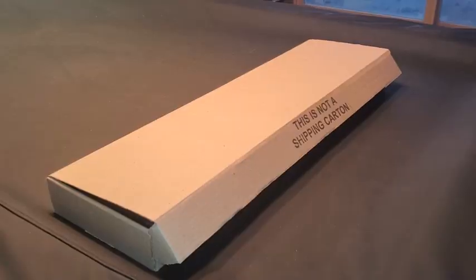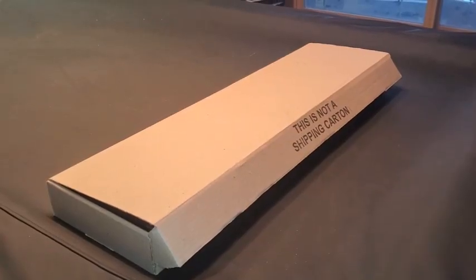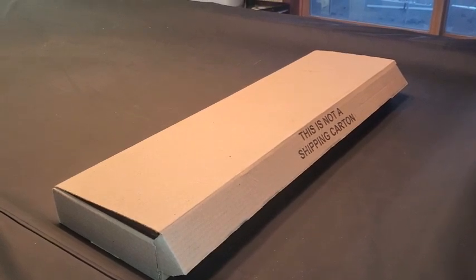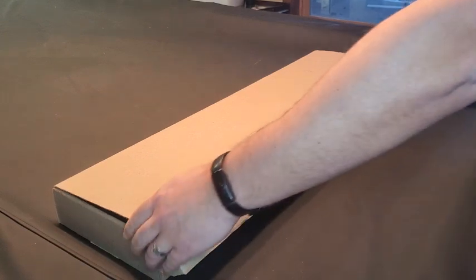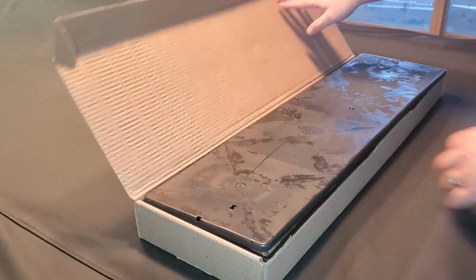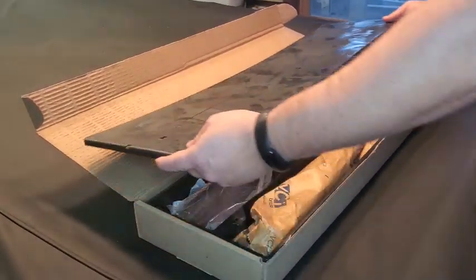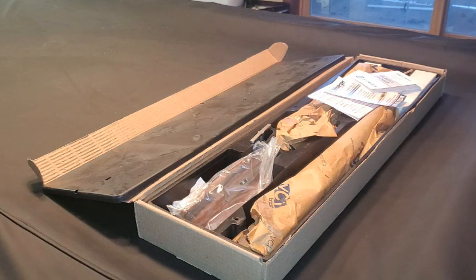I'm doing an unboxing video of a new purchase. I've always wanted a coach gun, so this is the Stoeger 12 gauge nickel polish coach gun. Let's see what we've got here.